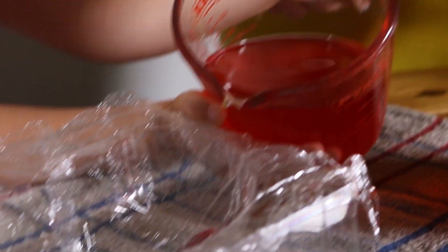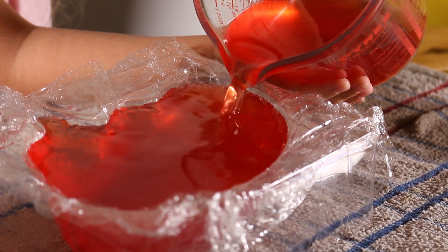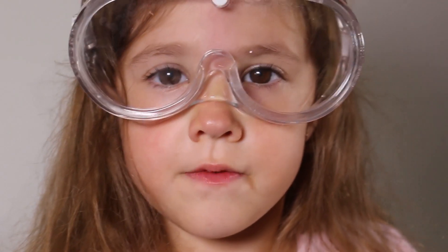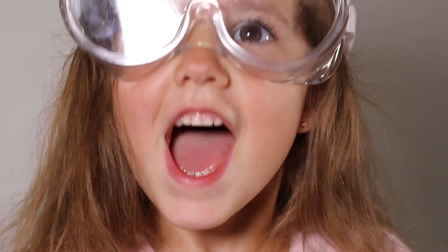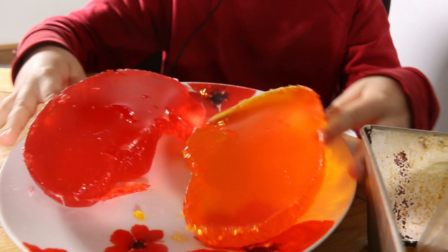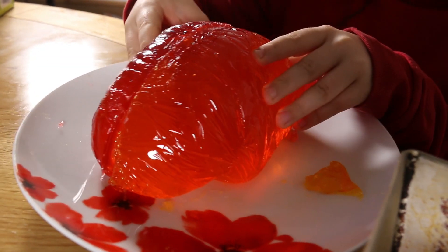Now I'm going to put the jelly into a mould. We're going to put it in the fridge to let it set, then we're going to go to study. So when you take it out of the fridge you should have a lovely wobbly jelly brain. Looks like a real brain! Oh, that's gross. So this is what zombies would eat. I'm a zombie!